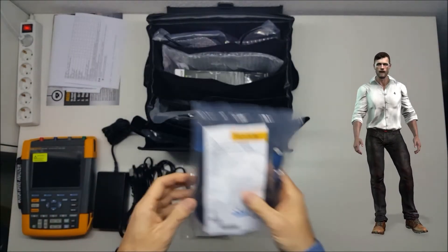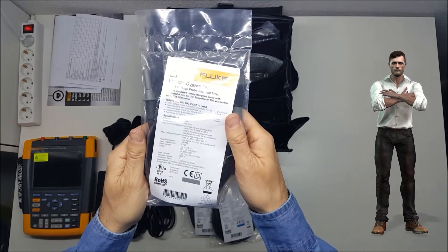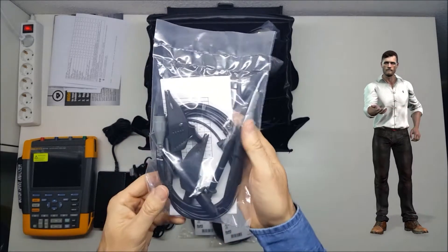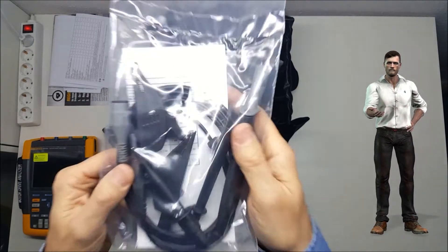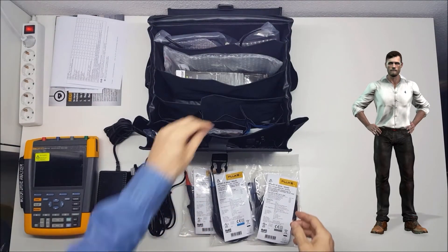That is an area classified as category 4. These three probes will be used to measure the voltage at the input and output of the variable speed drive, allowing the detection of problems such as over voltages, unbalances, harmonics, voltage reflections, etc.